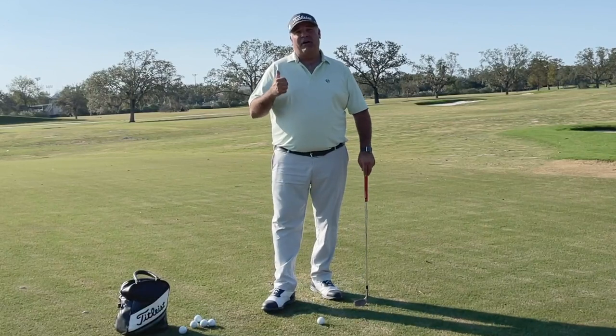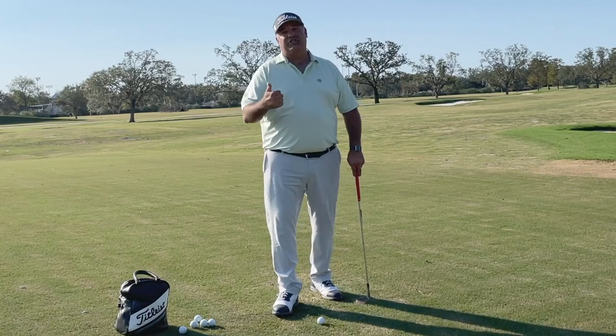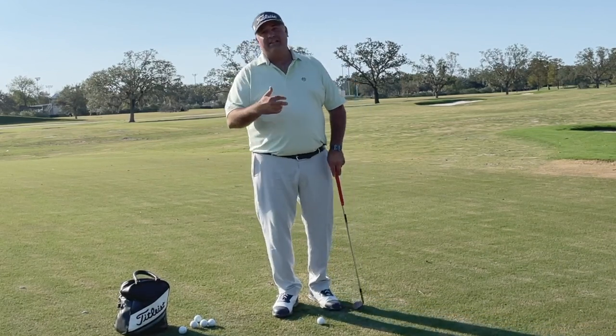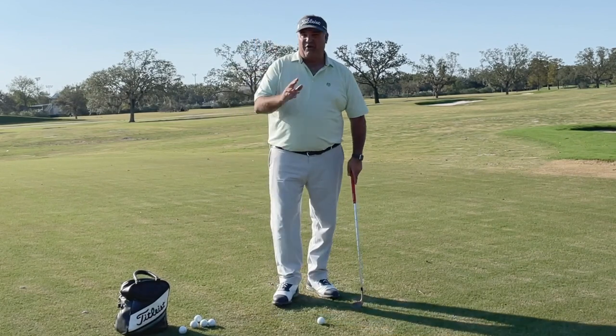Those three swings are the bump and run, the hinge and hold, and the toss shot. Now, some people might call it a chip shot instead of a bump and run. Some people might call it a pitch shot instead of a toss shot, and that's okay. Those are just the words that I use.